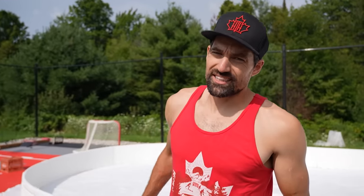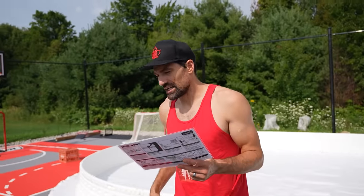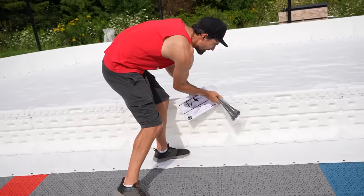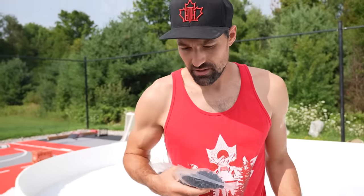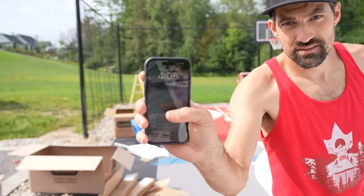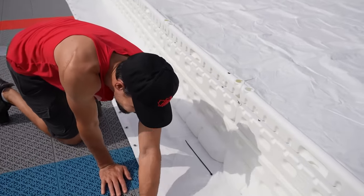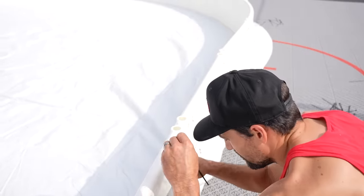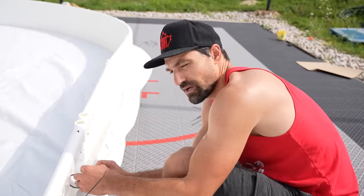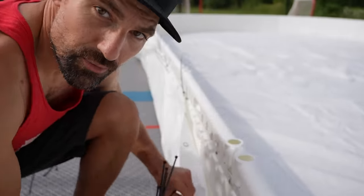Moving on to the cable ties. Quick time check: 4:07. I estimate this will probably take about 20 minutes because we have to put a cable tie through every eyelet. It's a great job for the kids — where are some eight-year-olds for child labor when you need them? Starting at 4:08, speed run let's go. This is the one wasteful part — you get to reuse the liner, which is nice, a lot less wasted plastic, but you will have to buy new zip ties each time. I think that's worth it.